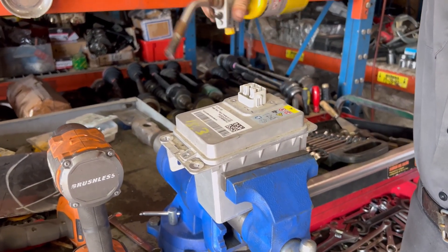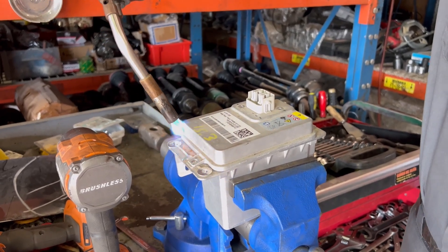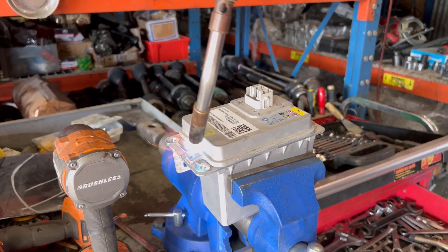Battery dead on the new Teslas. This is their 16 volt battery. This is what you got to do to charge them back up.